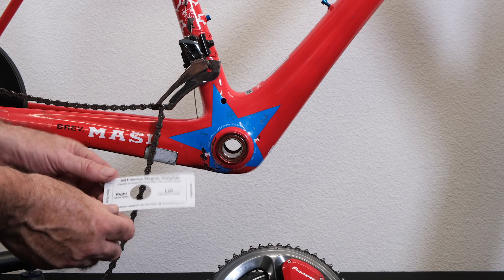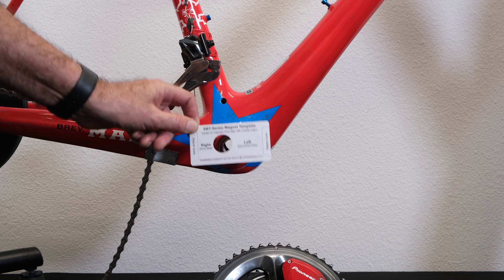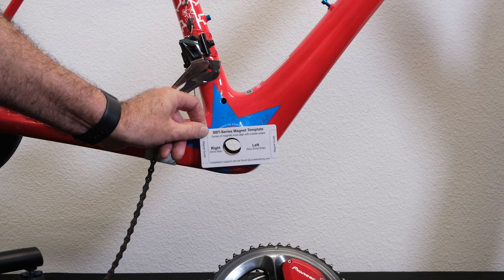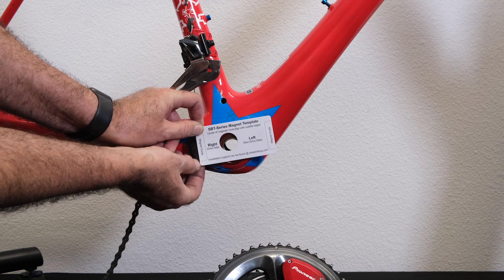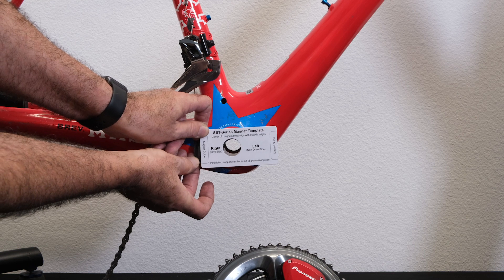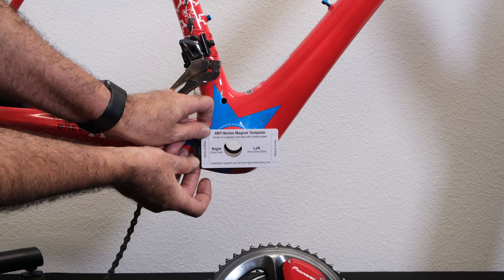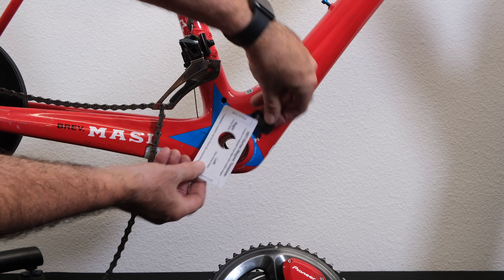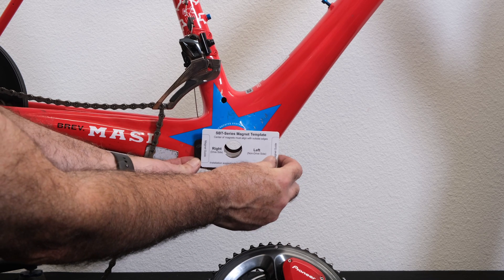Now that we have all our tools, we're ready to install the magnets. We provide a magnet template in the box with your sensors, and we're going to use it to place over the bottom bracket at the center hole here, and the magnet is going to need to fit somewhere within this template guide. We like to have it right at the chain stay, right about where I have it. If we find out later that there's not enough room, we can move it anywhere around the frame of the bike. But in this case, we're going to go ahead and place it here on the chain stay.